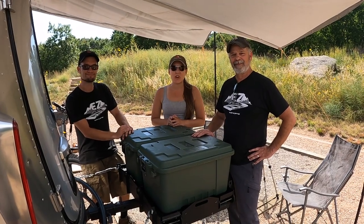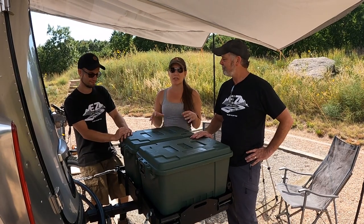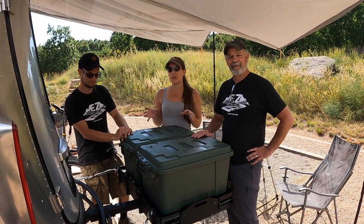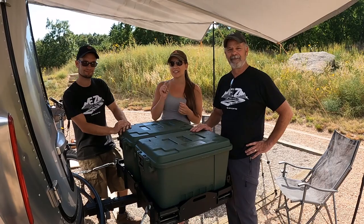Hi everybody and welcome back to Tales of Wanderlust. Today we're gonna get a sneak peek at this combo carrier made by EZ Rec Rack. So if you want to see an outdoor kitchen, cargo carrier, and bike rack all in one, stay tuned.